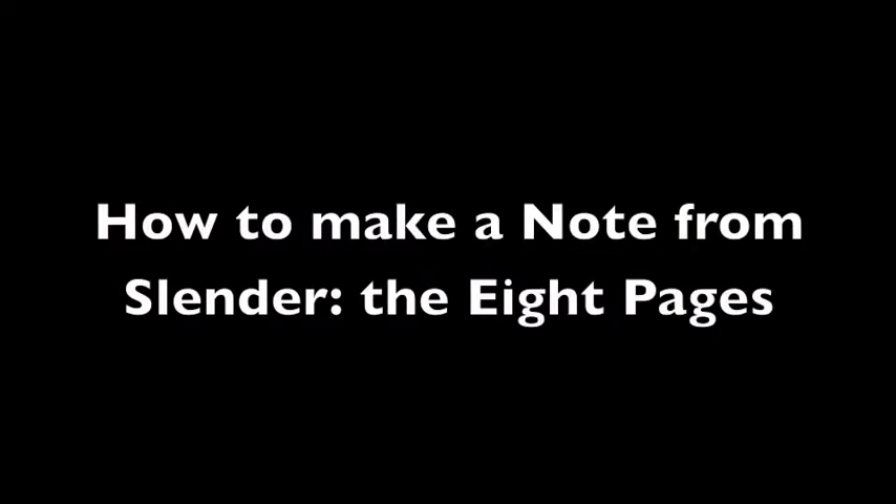Hello Internet. Today we're going to tell you how to make a Slenderman note. You'll go from a blank piece of paper to this.